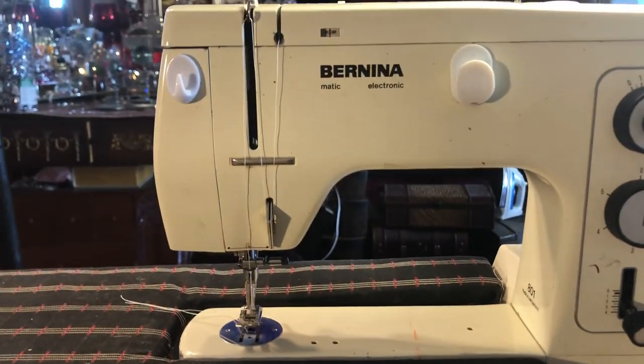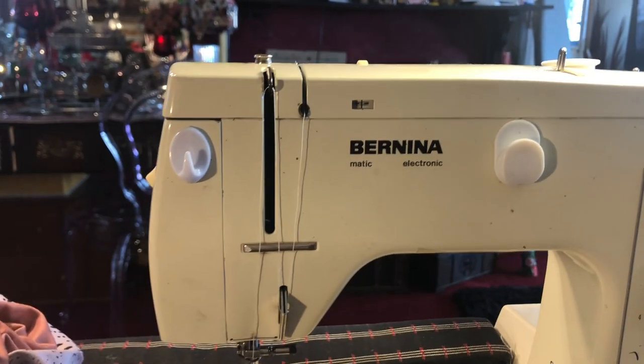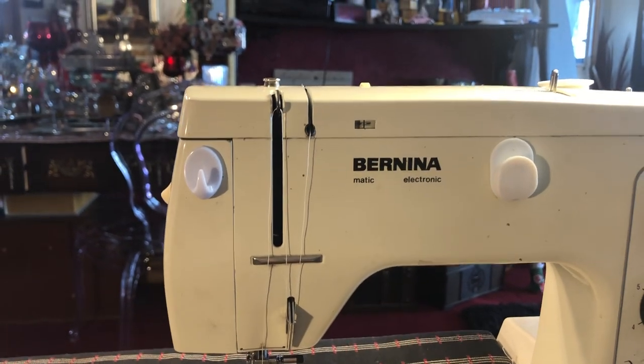Today I want to give a lesson on how to do a simple hem with your machine. I'm going to explain a few things first.